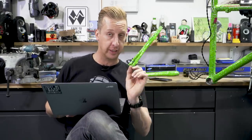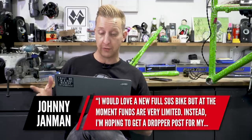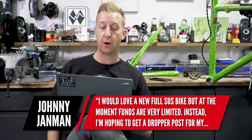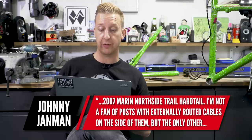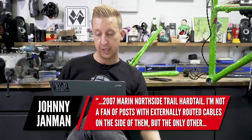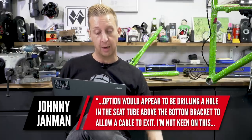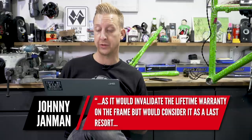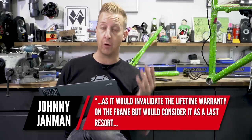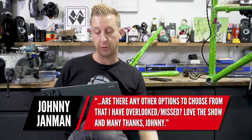This next one's a little tricky — I actually had to ask Marin Bikes about it because I didn't want to give wrong advice. The question is from Johnny Jannman. He's got a 2007 Marin Northside Trail Hardtail and wants a dropper post, but doesn't want external cables looped on the side. The only other option seems to be drilling a hole in the seat tube above the bottom bracket, but he's not keen as it would invalidate the lifetime warranty on the frame — which is a rarity and really good to keep hold of.